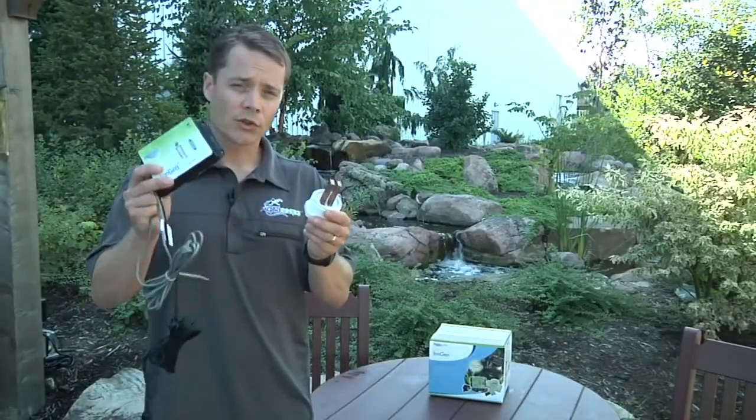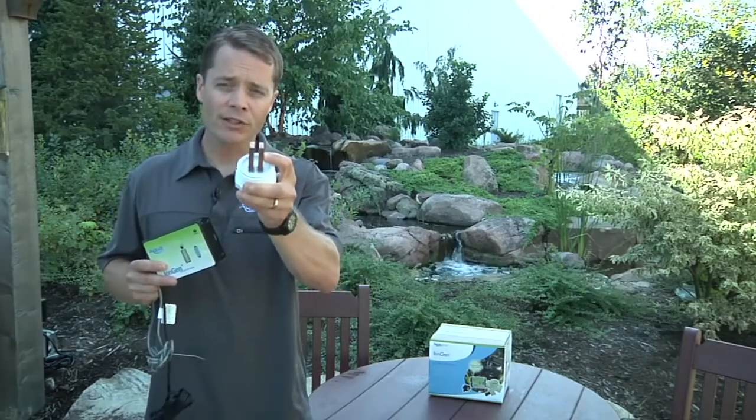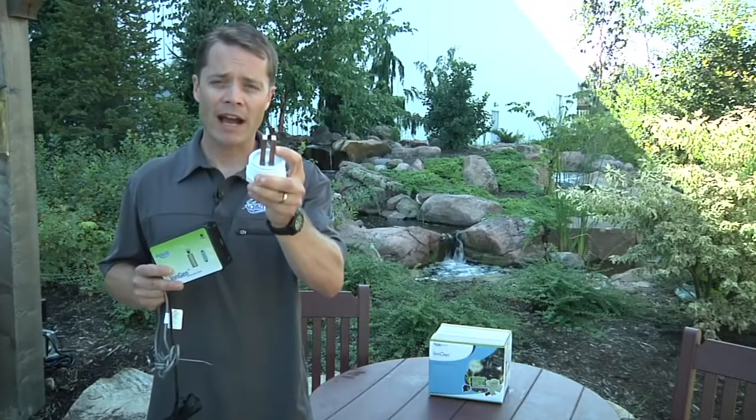Let me show you how it works. The iEngine system consists of two main components: the control panel and the probe. The probe contains two bars, and each of these bars is made from a proprietary blend of metal compounds.